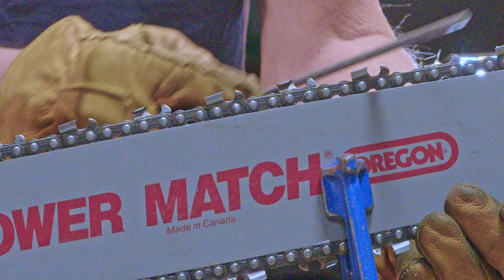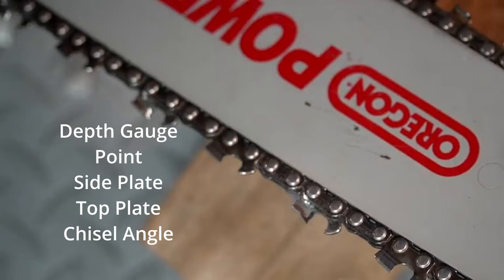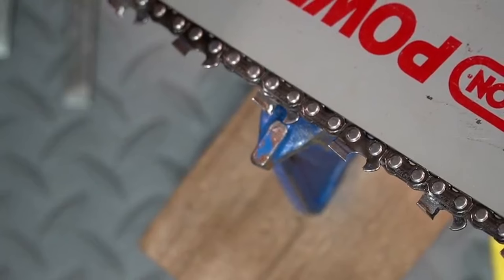Remove all damage. This can be done with a round file, but it takes extra strokes. Then re-inspect the chain, making sure all damage is removed and surfaces are sharp — depth gauge, point, side plate, top plate, chisel angle. All five of the parts must be checked.